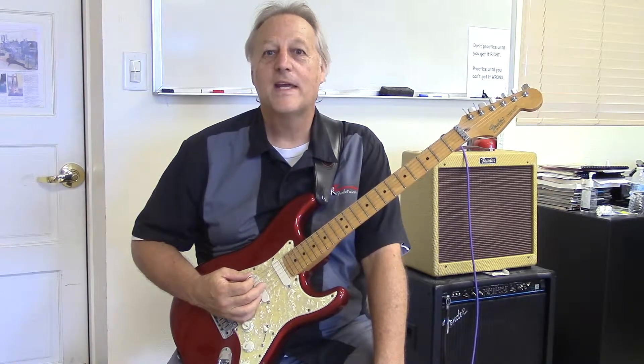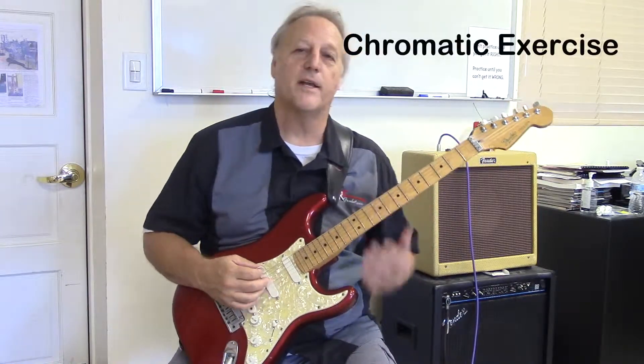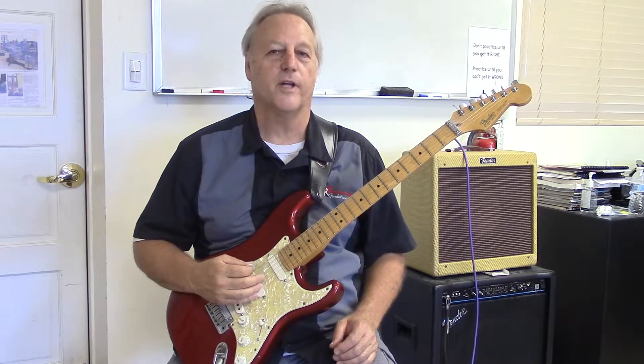Hi, I'm Lee Zimmer, and this is the Kids Rock Free Music Lesson Video Series. Today, I'm talking about the Chromatic Exercise, which I give to all my students, usually in the first few weeks of Level 1.